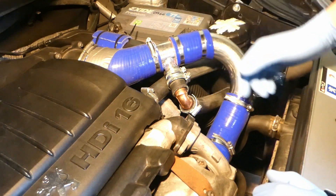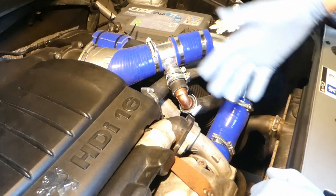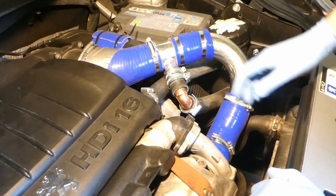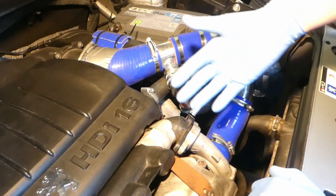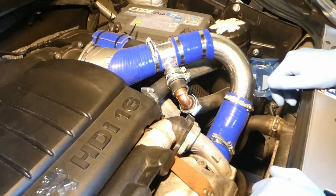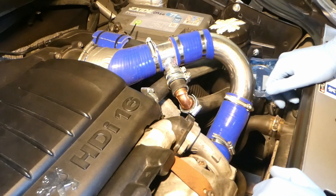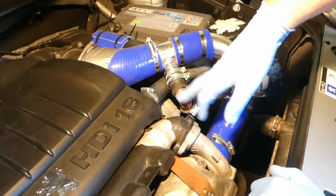This is my 1.6 HDI engine oil catch can update, just one of many. For the first update, I've traveled roughly about five to six hundred miles over roughly about a month and a half. I really wanted to check the pipes and see if they really do collect what they collect. I'll empty it in a second, then check the pipes to see if any oil travels up.